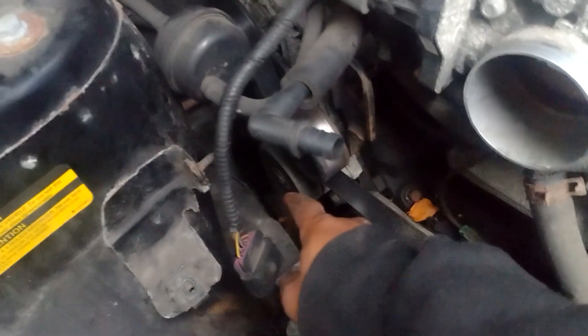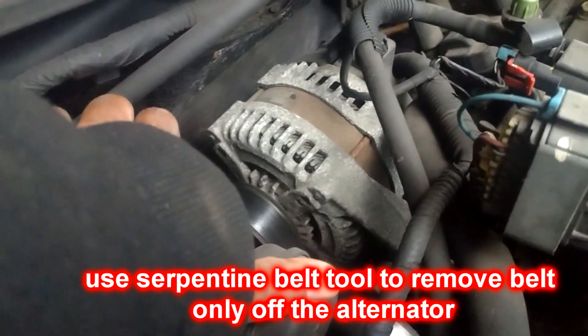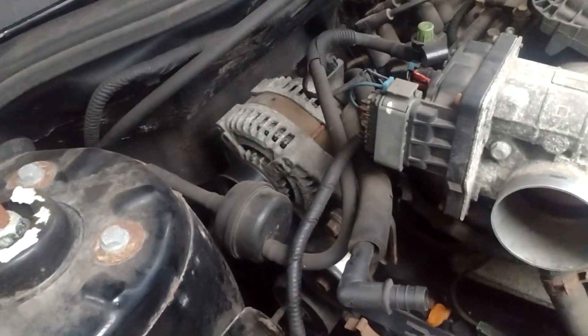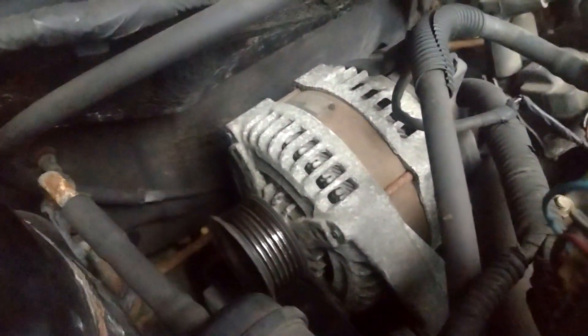It's getting hung up on everything because I'm not getting enough leverage on the tensioner. I need to pull down towards the radiator, and I couldn't pull it down enough because that was in the way. Just take the top part of the belt off — only the top part — so when you go to put it back together, that should be all you have to do. So I got the belt off.